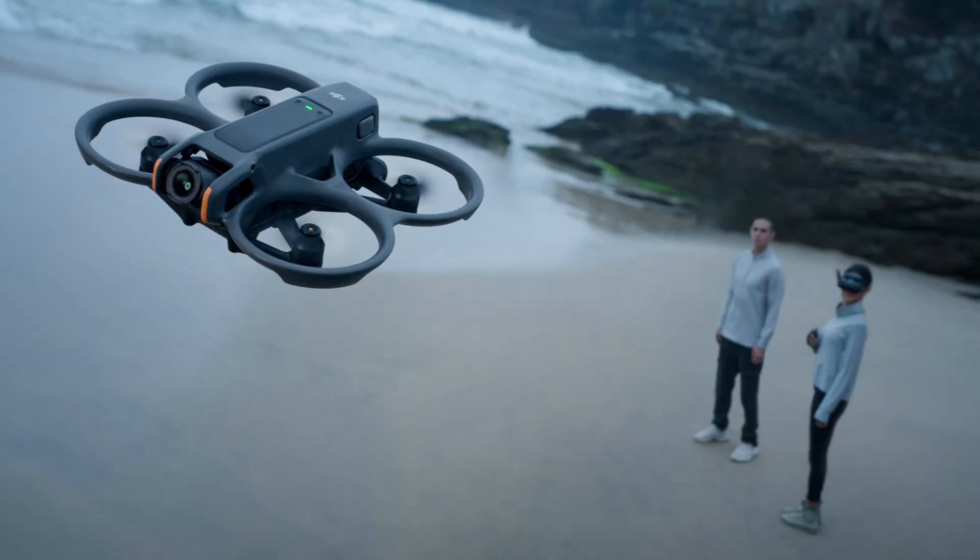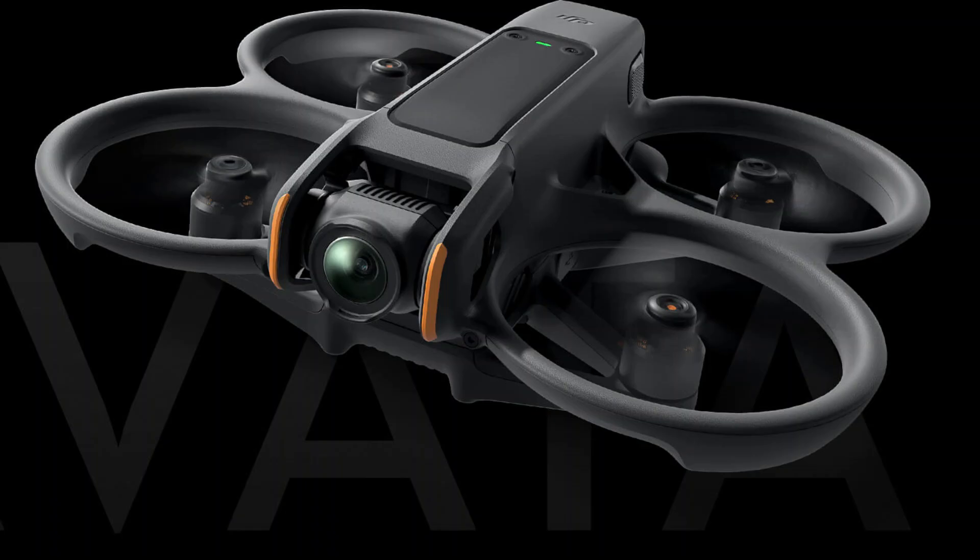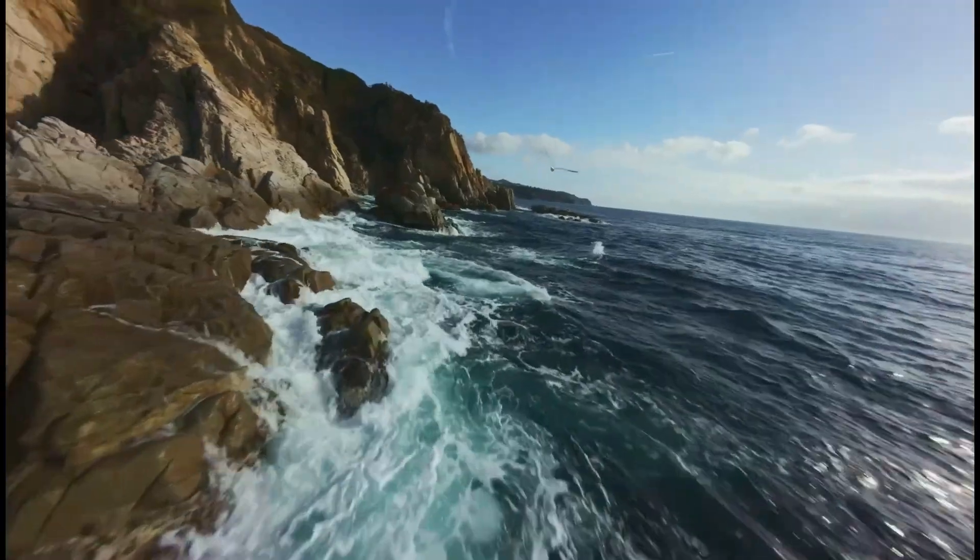The upgraded 1x1.3-inch CMOS sensor expands the capture dynamic range, handling low-light conditions more effectively to capture outstanding footage on every flight. Unleash your true aerial potential.